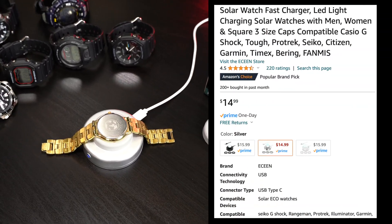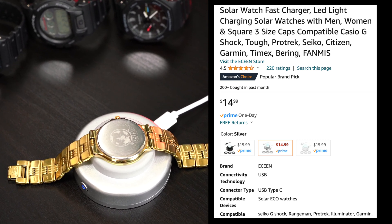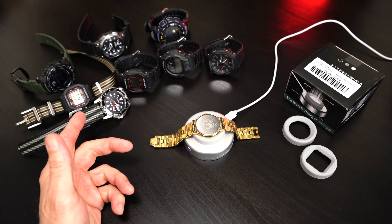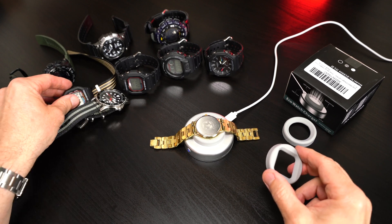For what I paid, this thing is a no-brainer and I highly recommend it. I paid like 15 bucks — I will put a link in the description. I think the function is so cool and for the price point, it is going to be hard for me not to pick up a few more of these for my collection.